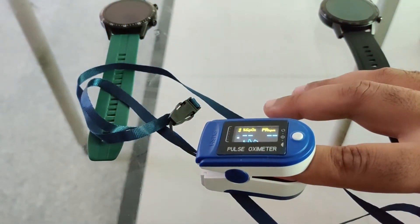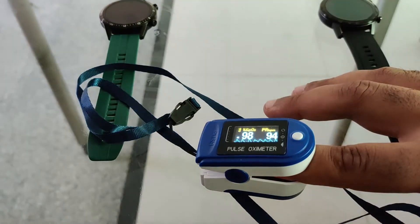You have to press the middle button and the device will start. Within six to seven seconds it will give you the readings and it will saturate itself in 10 seconds. The reading is 98% oxygen level and 86 is my pulse.